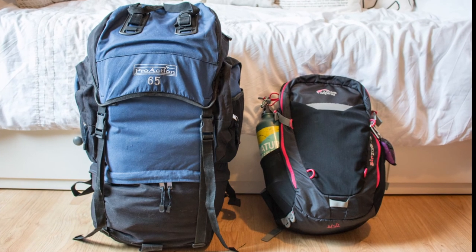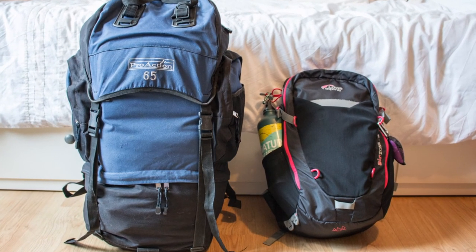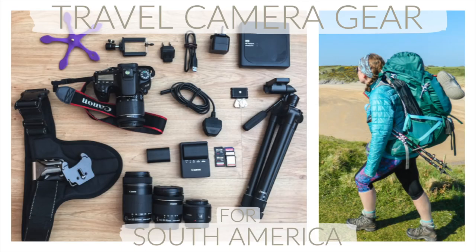And that's everything all packed and ready to go. I hope you've enjoyed the video — if you've got any questions please leave them in the comments section below. Give my video a like, subscribe to my channel, don't forget to check out my travel camera gear video if you're interested, and I look forward to seeing you next time. Bye!